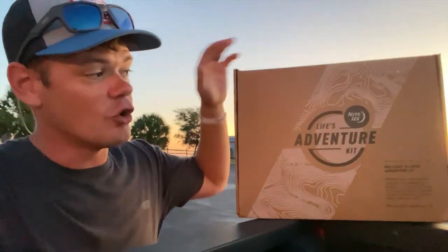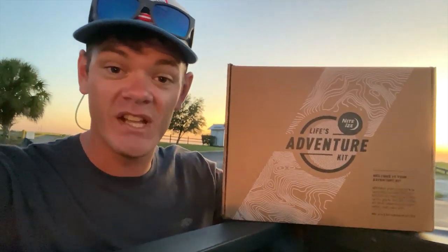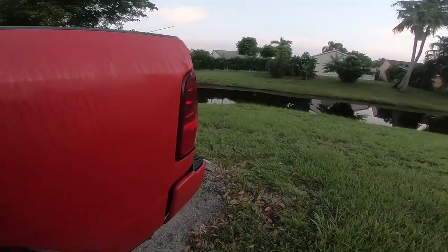Before we get into the video, I want to give a huge shout out to Night Eyes right here for sponsoring today's video. Super awesome, super cool adventure kit — we're going to talk about it a little bit later on in this video. Without further ado, let's go catch some fish!